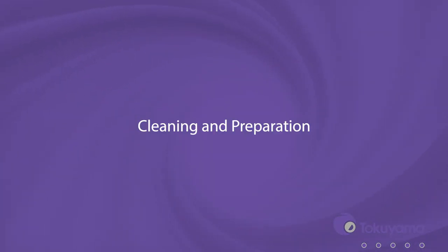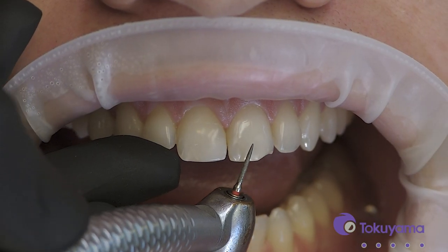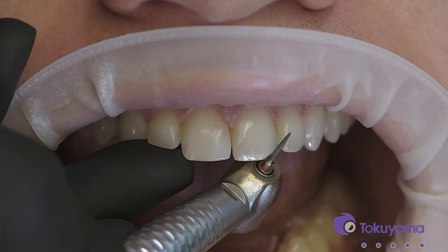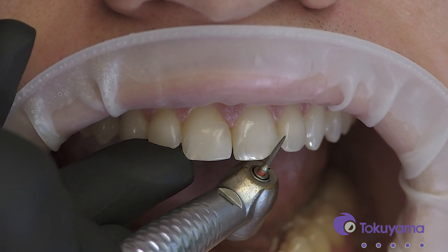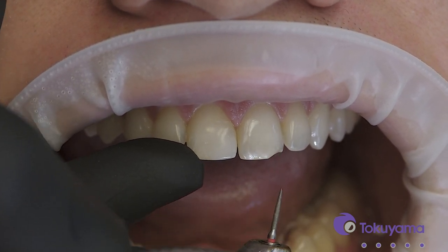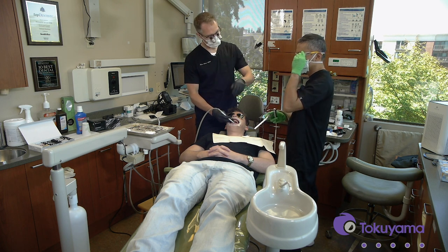To do this, I'm going to use a real fine grit flame-tipped burr. I'll go up at the tip at about a 45-degree angle, and then as I go up onto the facial, I'll wrap it more flush so that there's no definable finish line — it's just going to be a nice infinity edge.